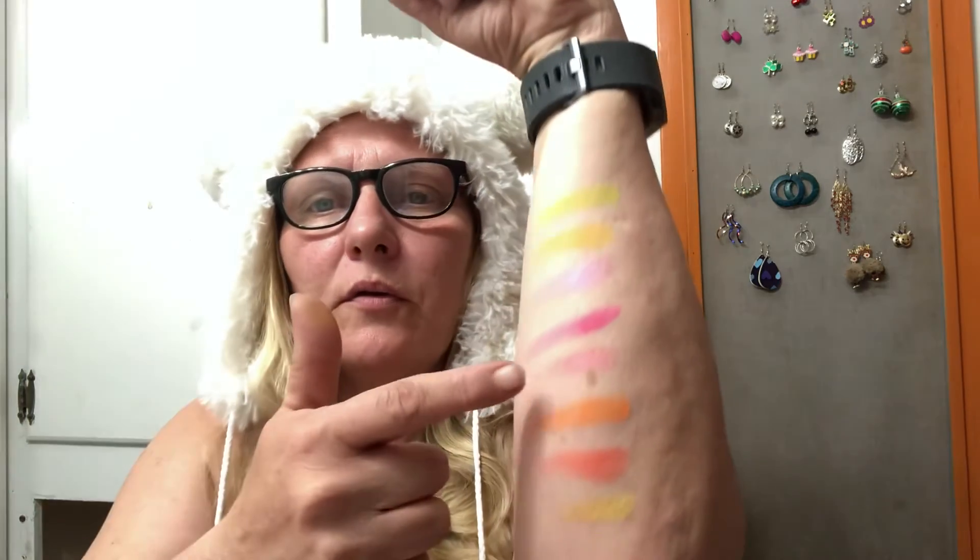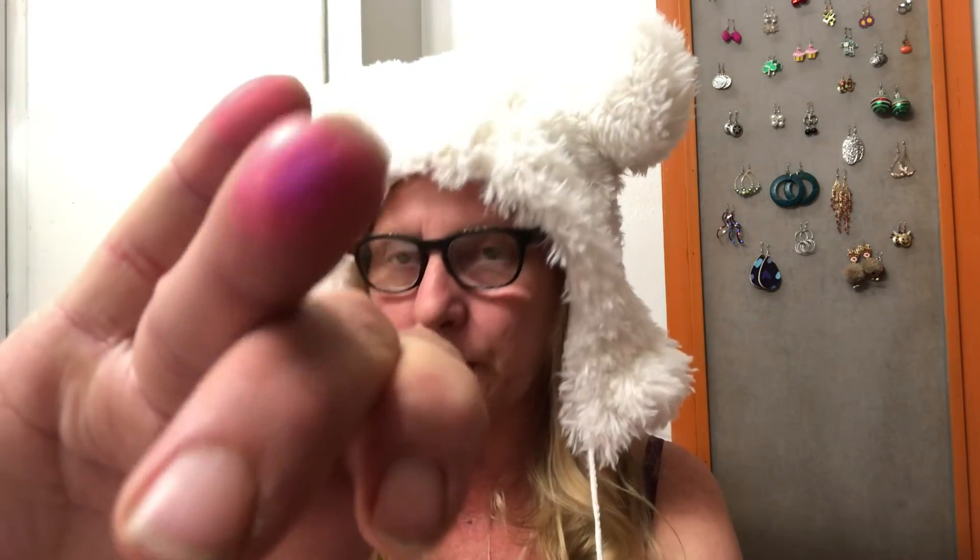Maybe one day I'll get to play with my makeup more. Next shades are Lit, Culture, Side Chick, and Flex. And then we have Freaky, Poppin, Slippery, and Batty. I'm just wiping my hands on my pants, you guys. Those are right there — I do like all of those, they're really pretty.